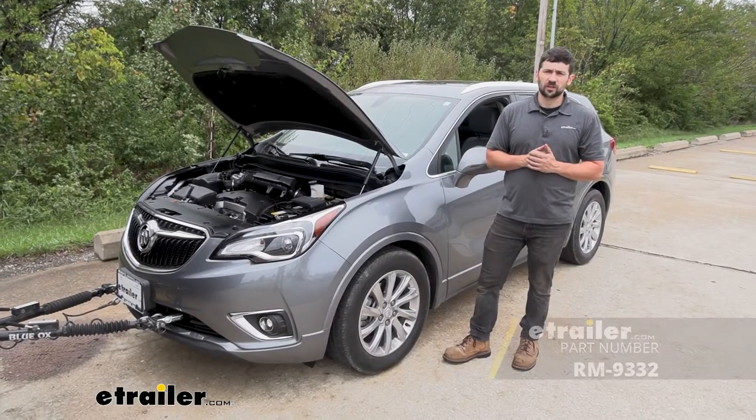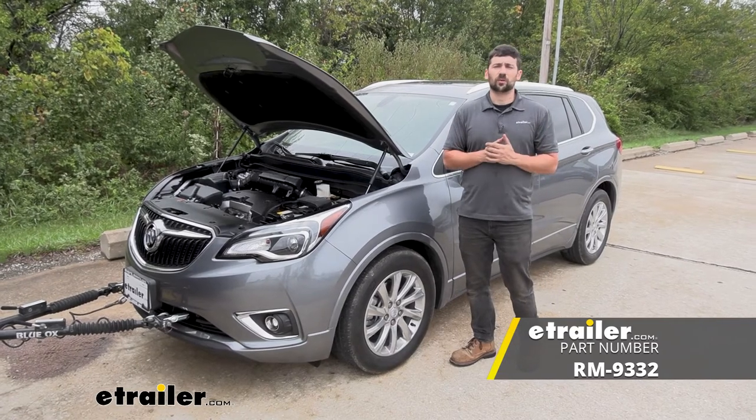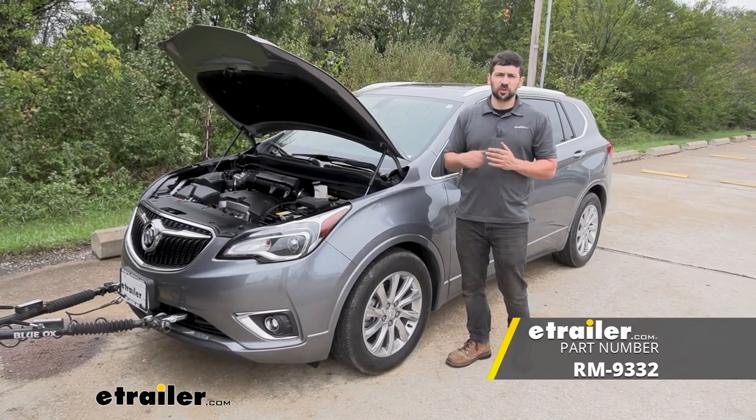And that's going to do it today for our look and installation of the Roadmaster 12-volt outlet kit here on our 2019 Buick Envision.